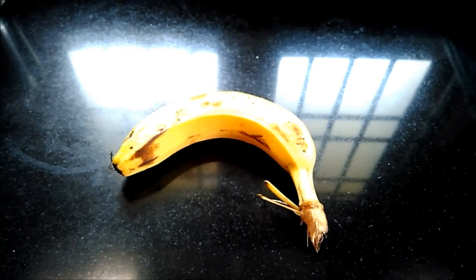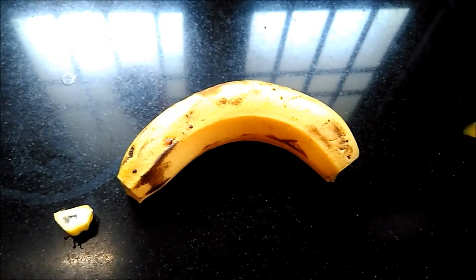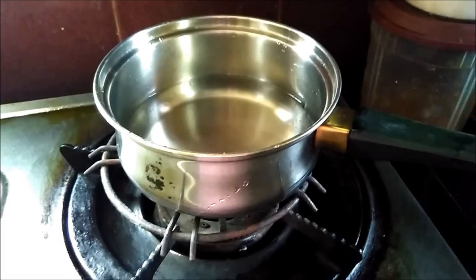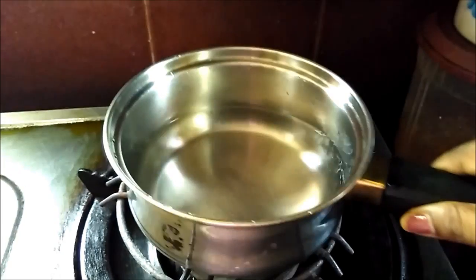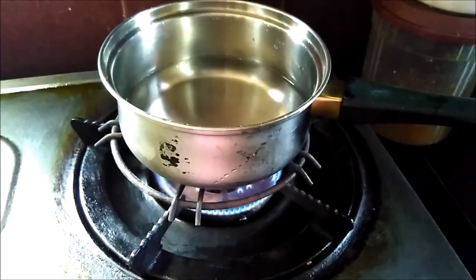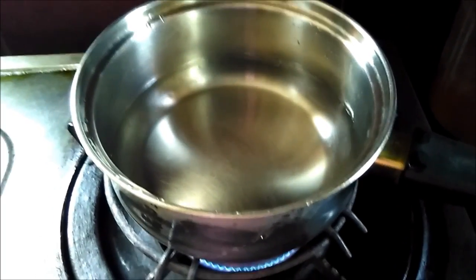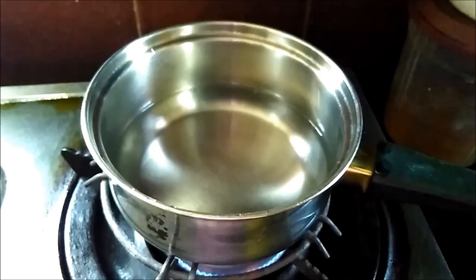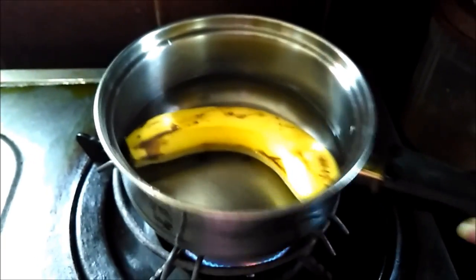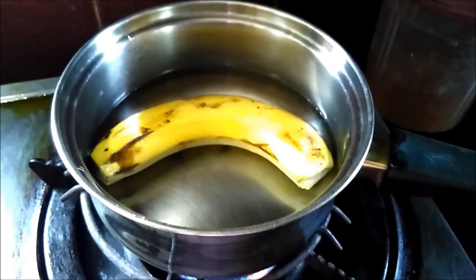Take one banana and cut both the ends of it. Take 250 ml of water and put it on the flame. Boil the water, then add the banana to the water and let it boil for some time.